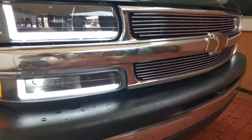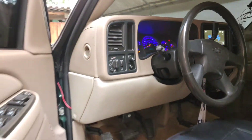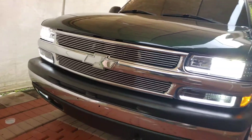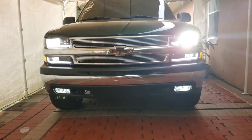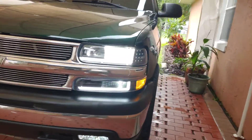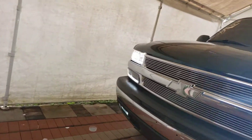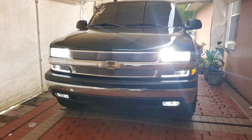There she is. Now let me turn on the headlights. This is just the headlights - you can see right there. Let me show you the high beams along with all the lights since I have that one mod. There she is - both high beams and low beams.